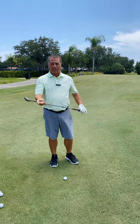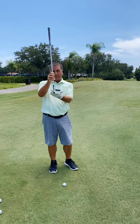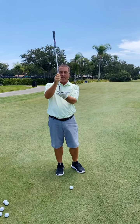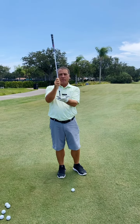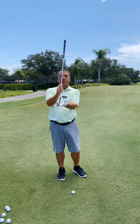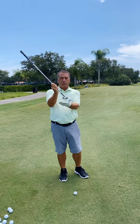The last thing you ever need to do with a club of this nature, especially the wedge I've got here — my sand wedge is 58 degrees — is try to get the ball up in the air. If you try to get underneath the ball, this thing is designed to get the ball in the air for you. You almost have to be in a mindset where you're trying to de-loft the club to make it work properly. Never want to try to scoop the ball.